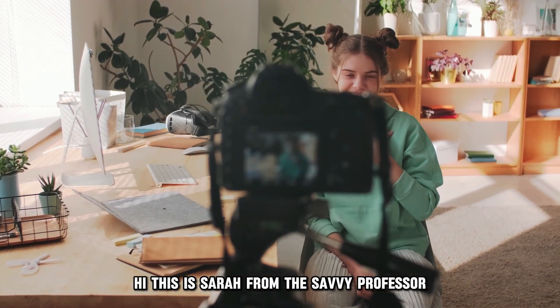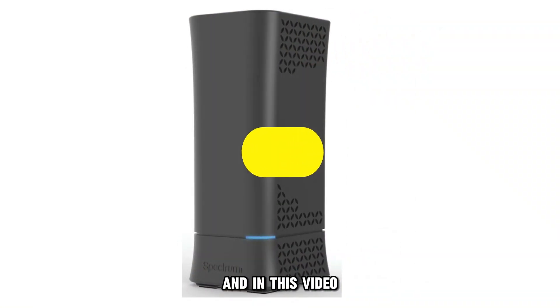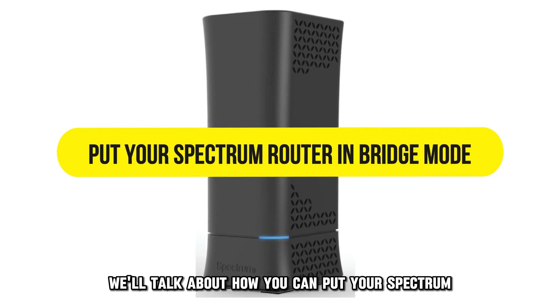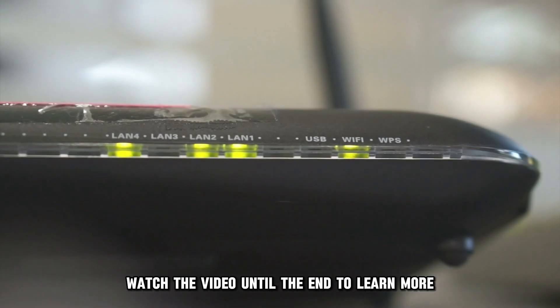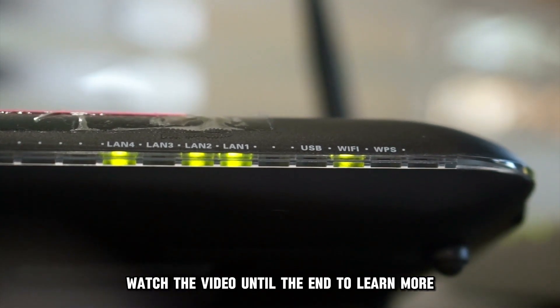Hi, this is Sarah from The Savvy Professor, and in this video, we'll talk about how you can put your Spectrum Router in Bridge Mode. Watch the video until the end to learn more.